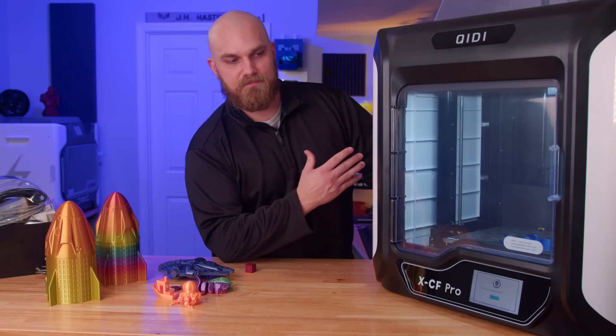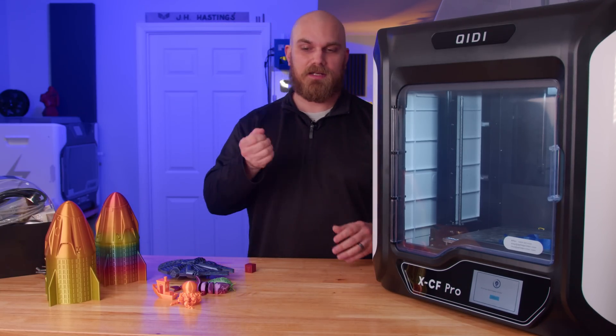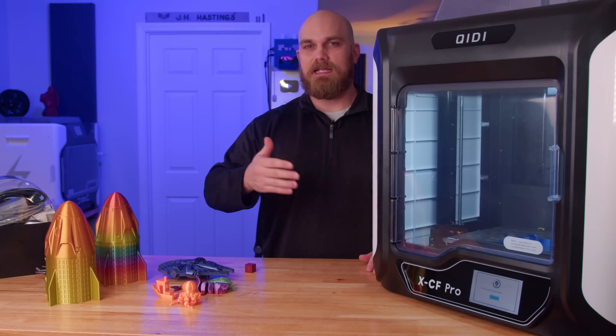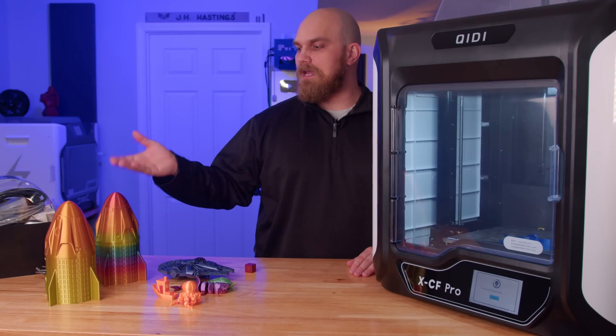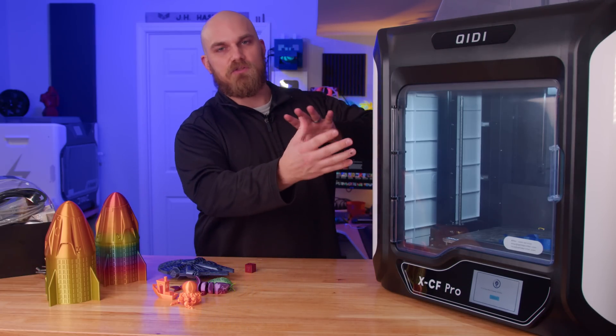Setting up the printer doesn't get much easier. You pull it out of the box, remove some packaging material, plug it in, level the bed, and you're pretty much good to go if you want to print in carbon fiber nylon or any high temperature material. If you don't and you want to print in PLA, ABS, or PETG, you're going to have to swap out the extruder.